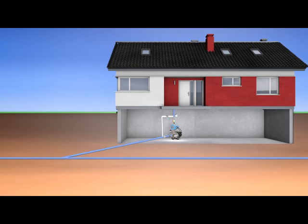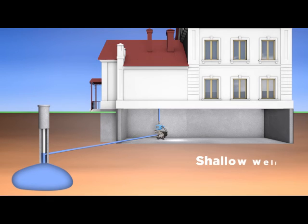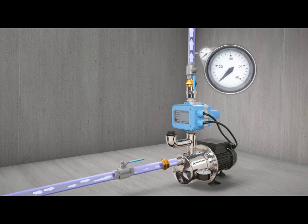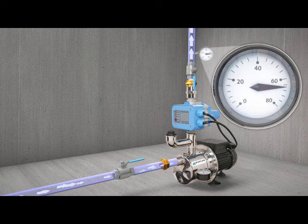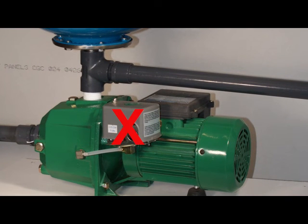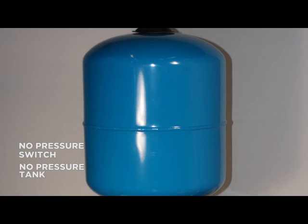The system will work on a municipal water supply as well as a source like a shallow well. Regardless of the source, the pump delivers maximum pressure and full flow at all times with no pressure drops or variations, which translates to exceptional comfort. Unlike traditional pumping systems, no pressure switch is required, and there's no pressure tank required either, which leads to exceptional savings.